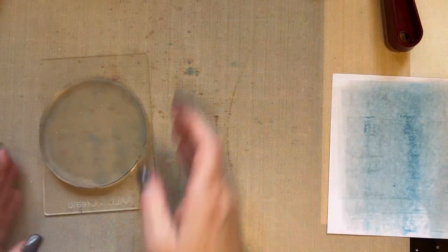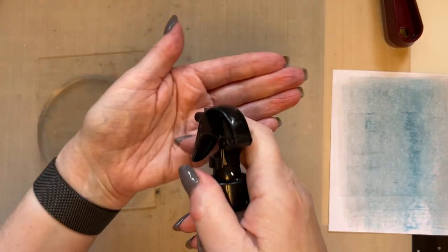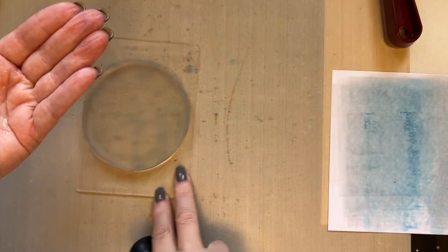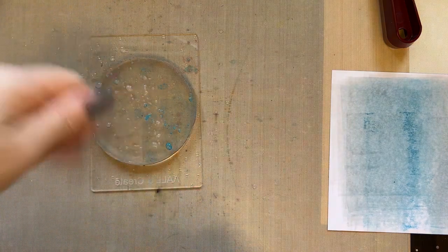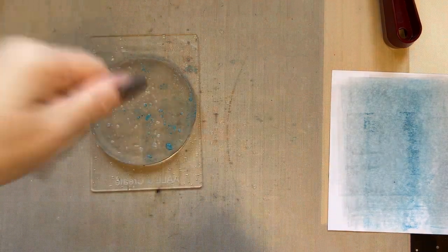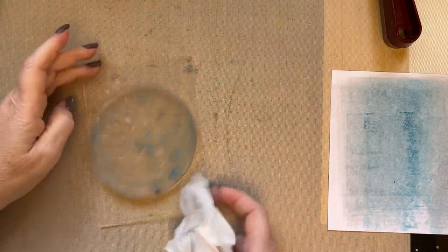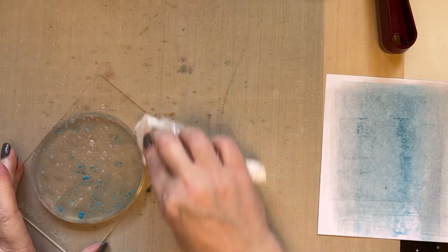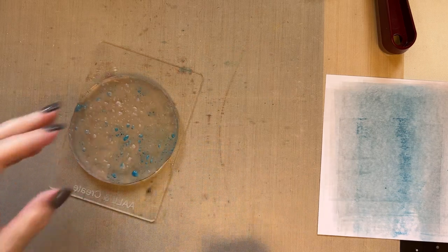I'm going to spritz my hand with water and then just flick the gel press with water — just flicks of water. You can use a brush if you want, but that will give me finer flicks and I don't want fine flicks. I want more of a reaction with that water, so I'm using flicks from my hand just so it gives me more of a reaction.